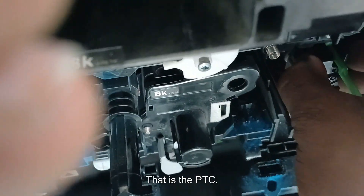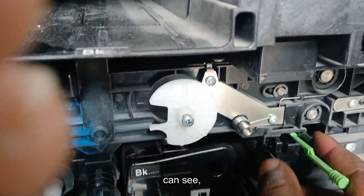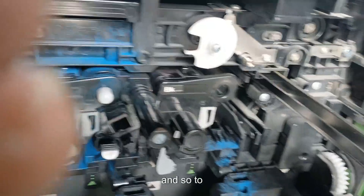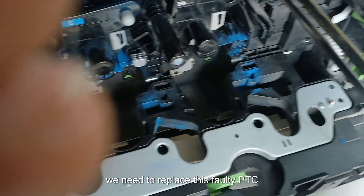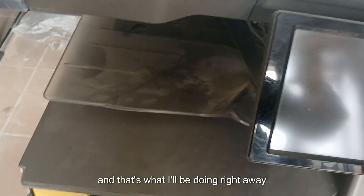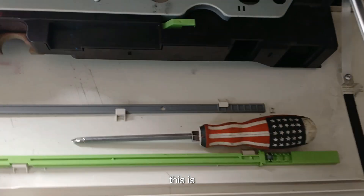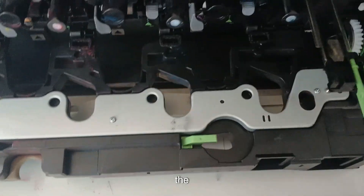You can see where the PTC is — it clips in like a clip, you press and bring it out. Here is the faulty PTC unit. To get this error code cleared, we need to replace this faulty PTC with a new one, and that's what I'll be doing right away.